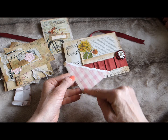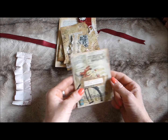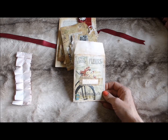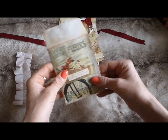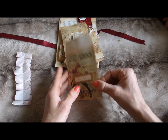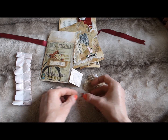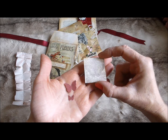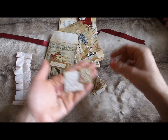Also included is a little wage envelope created from coffee-dyed scrapbook paper with a printable on the front and some greaseproof paper with a stamped image — that could be used in your journal. Contained within that I've got a couple of Martha Stewart butterflies, a Crafty Individuals stamp of a butterfly, and these are all things I like to use in my journals.